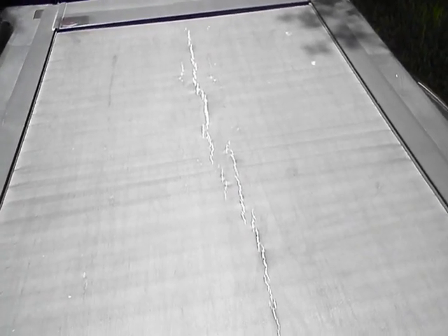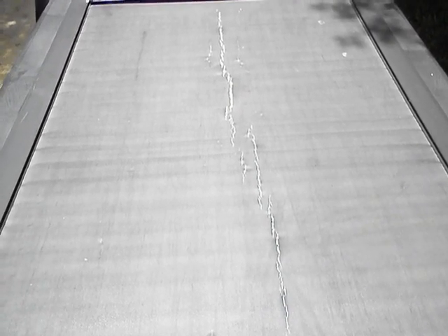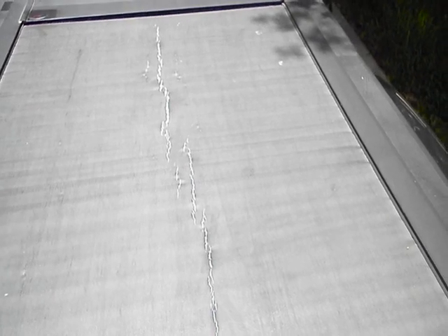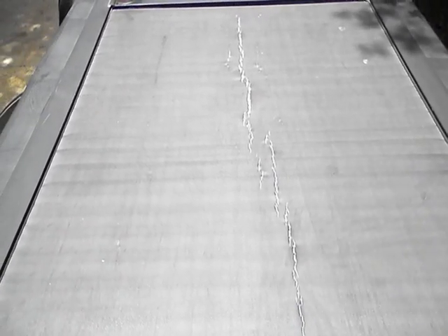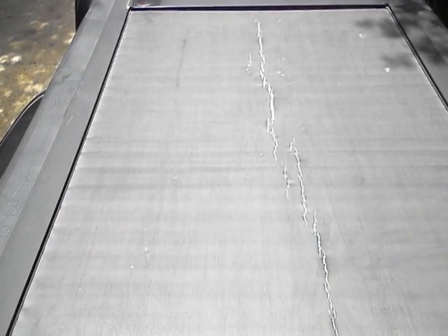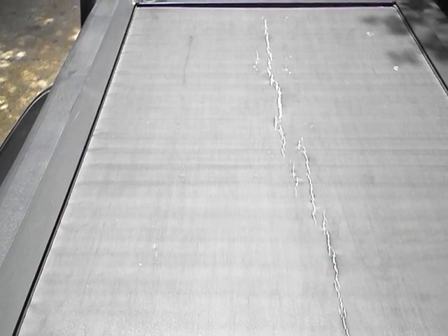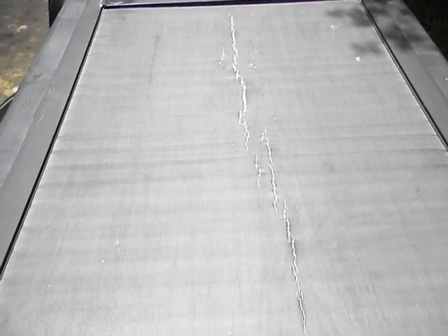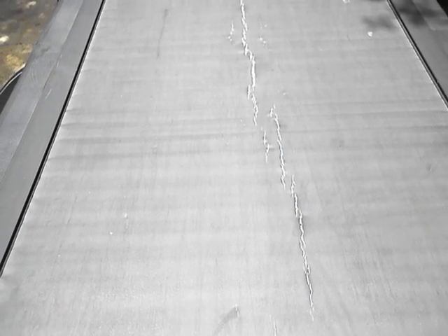I emailed Pace Edwards, sent them photos, and asked what I should do. Their response was that I should have been using a special vinyl protectant to prevent this cracking. However, there was no information about any special vinyl protectant in their documentation. I only found out about it by reading other information about Pace Edwards online, and I've been using it for the past six years — and you can see what my success has been.